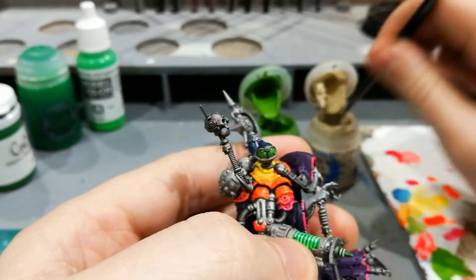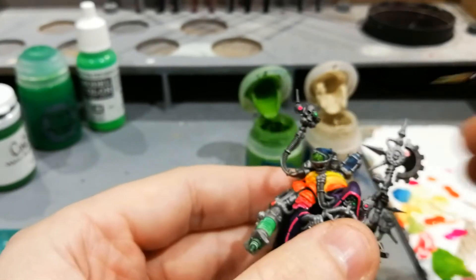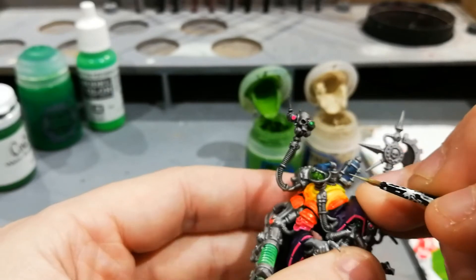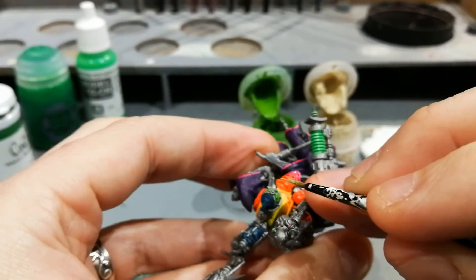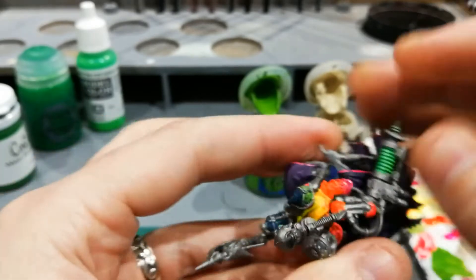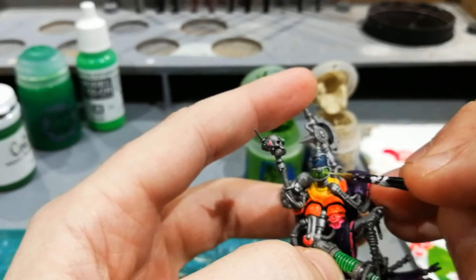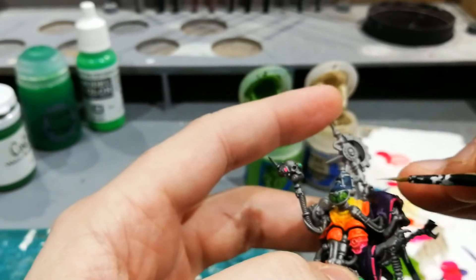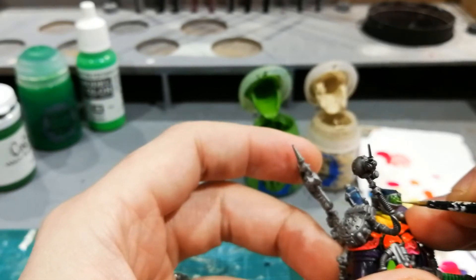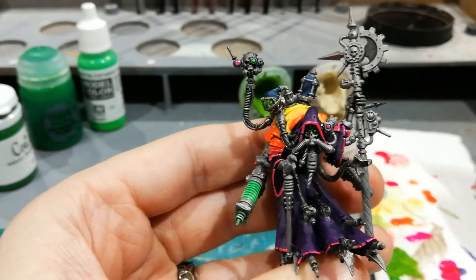I'm going to grab some Bleached Bone as it is — not bothering to wash the brush out because it kind of aids the paint mixing together. From the middle I'm going to highlight this line that I've just done, so it's kind of lighter at one end. Do the other side and then with this lighter paint go in and just do a couple more lighter bubbles. There we are — almost there on the green.